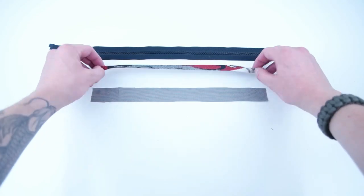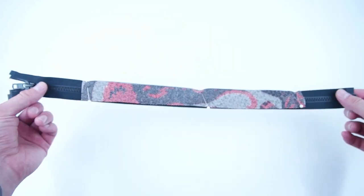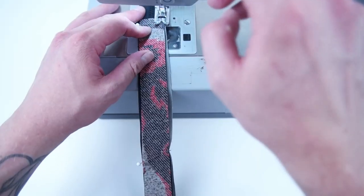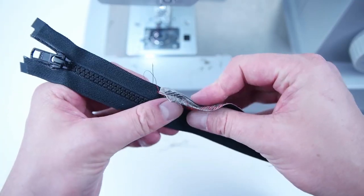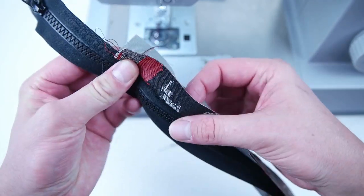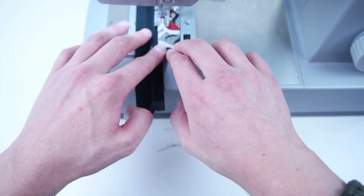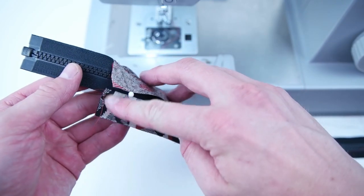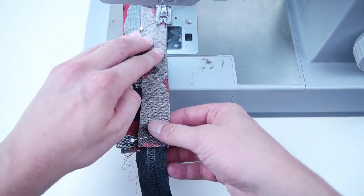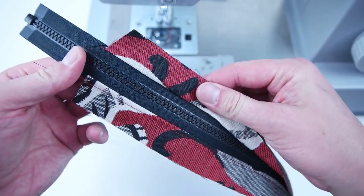Grab your zipper panels — both the outside and the lining — and you're only going to need two of them to start. Take your lining and place it on the back of the zipper, and the right side of the outer layer on the front side of the zipper. Pin it on and sew across that edge, making sure the zipper panel is centered on that zipper. Then fold those panels towards the outside and topstitch along that edge. Grab your other two zipper panels and do the exact same thing on the opposite side, making sure the zipper panels are lined up exactly. Fold those panels out and topstitch along that edge.